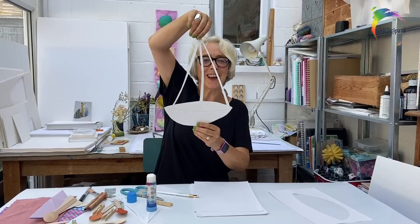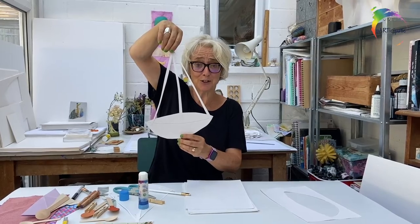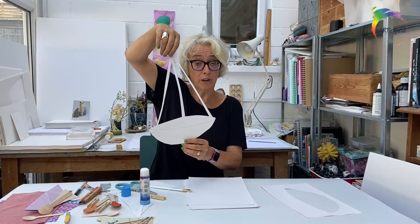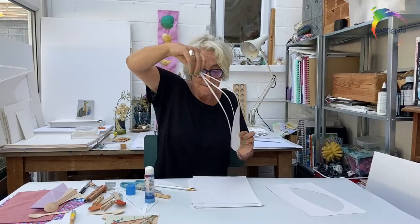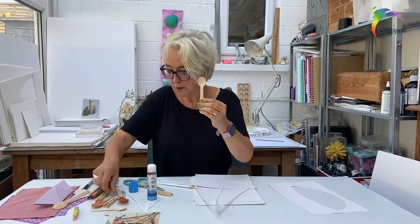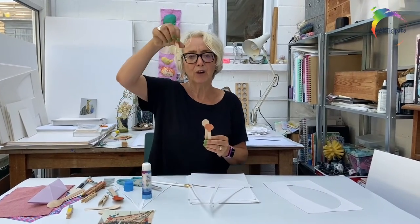Much more boat-like now, but it is missing something. Where are the passengers? Who are the passengers? You might want to think about who your passengers are going to be — maybe it's you going on a big adventure. Who are you going to take with you? You'll find some spoons in your packs, and also a clothes peg.